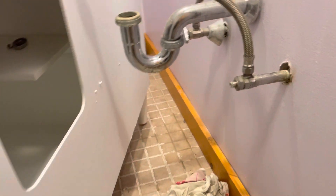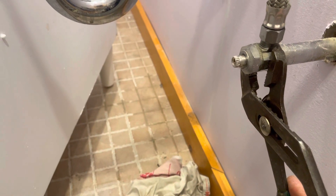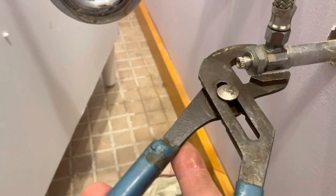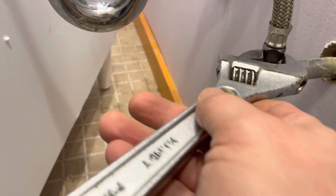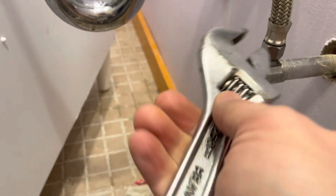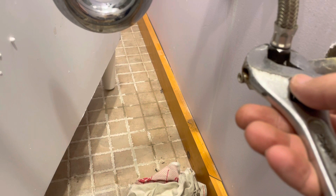Number one: whenever you're loosening anything, make sure you're holding it with a wrench on the other side. This is a channel lock — I hold it in place. You don't want to put your wrench on the adjustable side. Always go the direction you're loosening: lefty loosey, righty tighty.